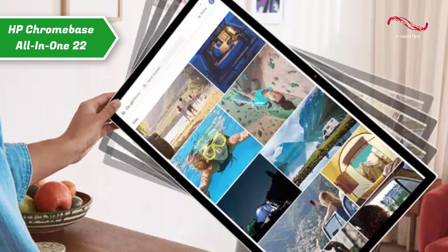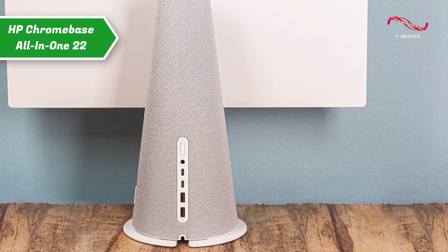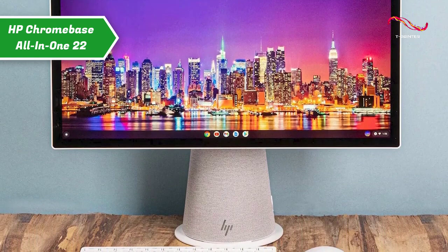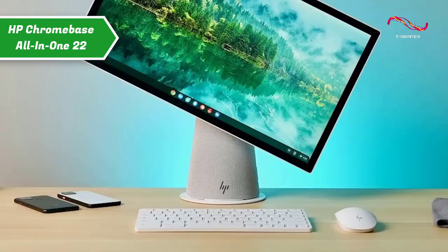The device has a hinge mechanism that allows you to rotate the Chromebase between vertical and horizontal positions. The connectivity mix includes a headphone and microphone combo, two SuperSpeed USB-C ports, and two SuperSpeed USB Type-A ports.